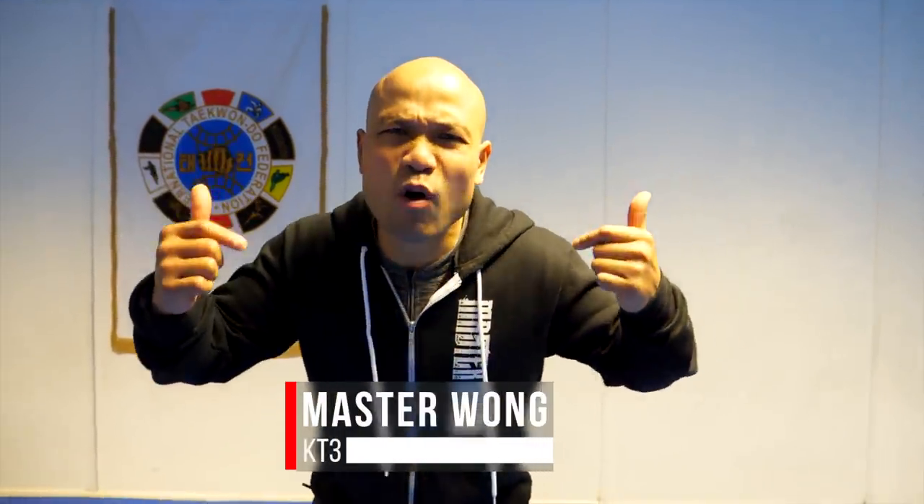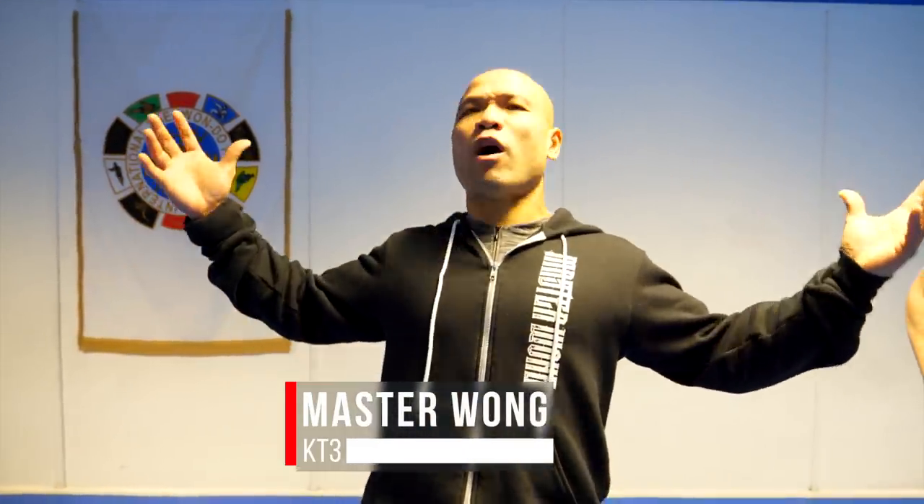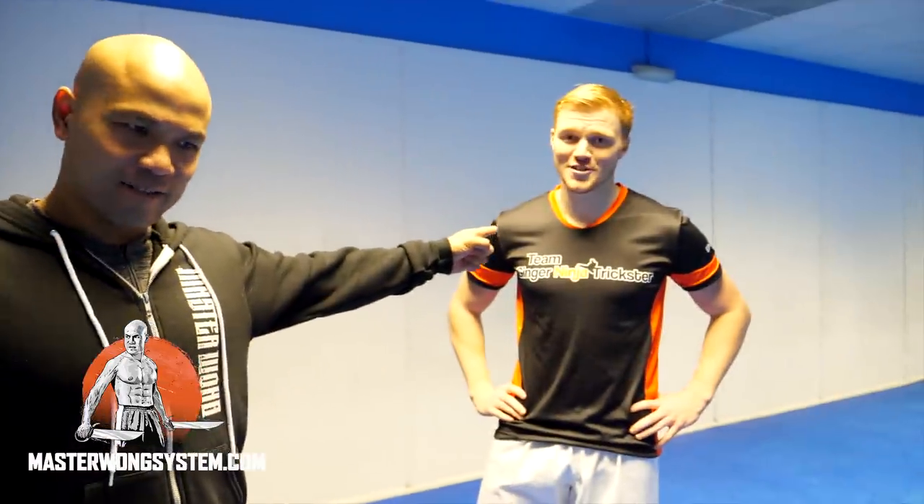Hey everyone, it's me, Master Wong. I'm back again in Newport, drove four hours up here to answer another question especially for you, and I have my friend here, Ginger Ninja Trickster.